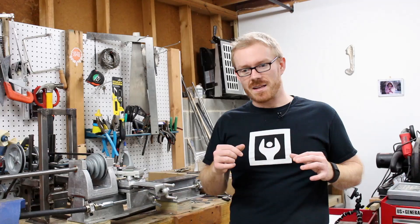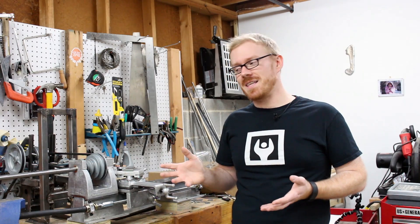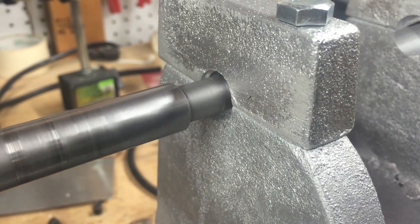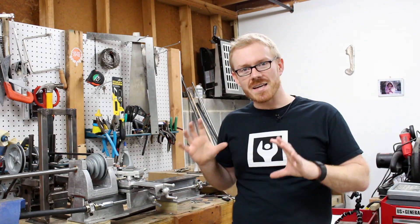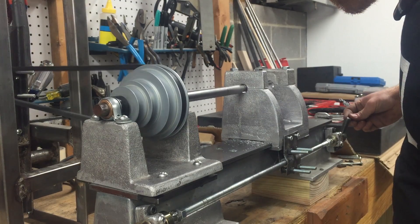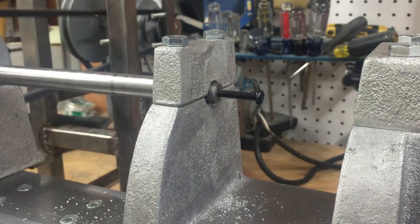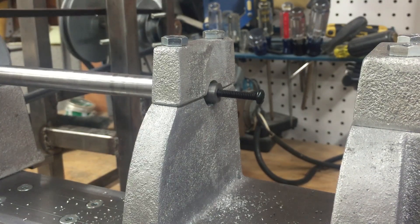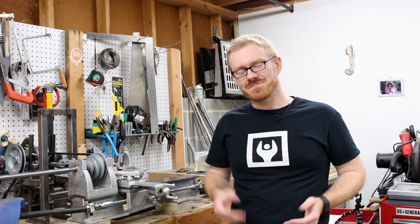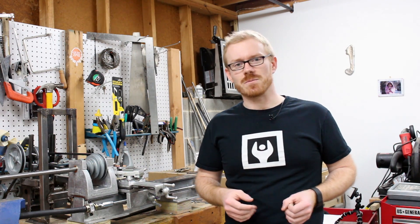The nice thing about a lathe is that it kind of builds itself. The cutter is cutting roughly a circular path as you move the headstock along the bed, and that circular path passes along the entire length of the headstock. So that hole is perfectly parallel with the lathe bed, or at least as close as I need it to be.